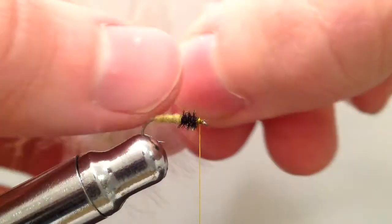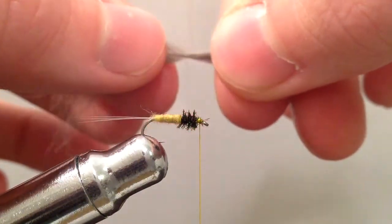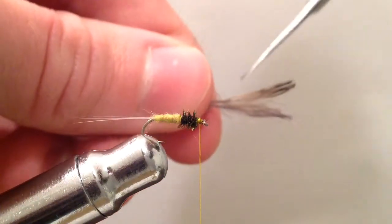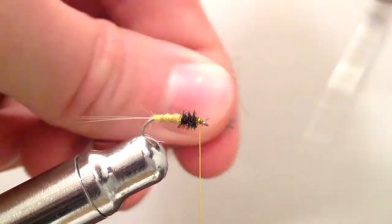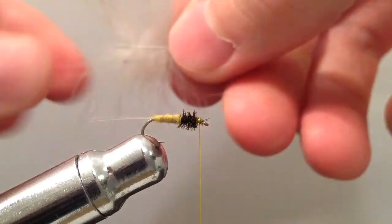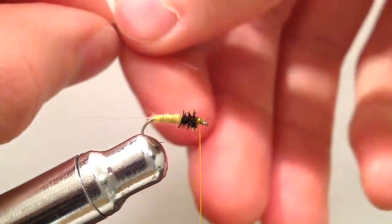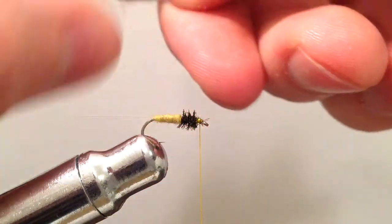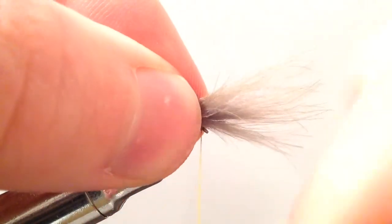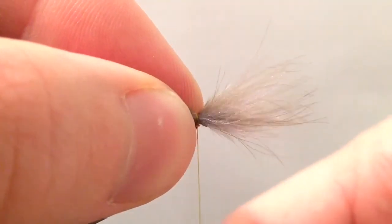Next I'm going to take three or four — these are natural dunk colored CDC fibers. I have them grabbed up at the tip and I'm just stroking the longer fibers backwards, keeping the shorter fibers up at the top which I'm going to clip off. Then after I've clipped those off I'm going to pull those longer CDC fibers back forward again. Holding the CDC fibers there by the stems I'm going to use a pinch wrap to place them on top of the hook and take two fairly tight wraps to bind those down.